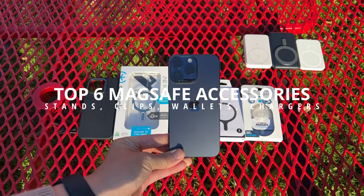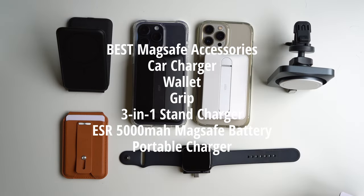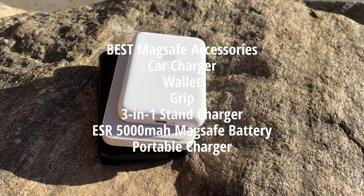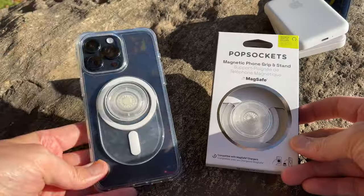I tested a lot of MagSafe accessories, so if you got an iPhone or an Android phone with a MagSafe case but not sure what is the best MagSafe accessory for it, let me share with you my top 6 MagSafe accessories.